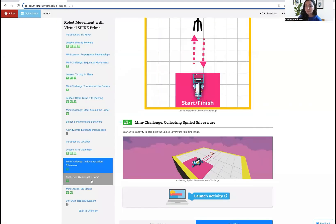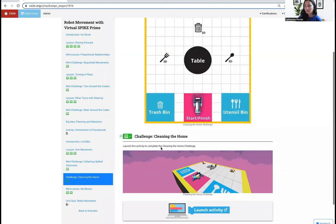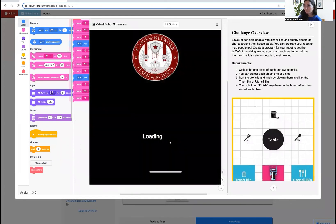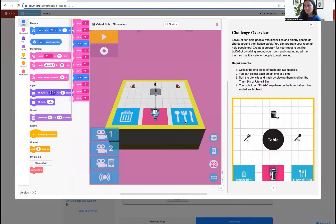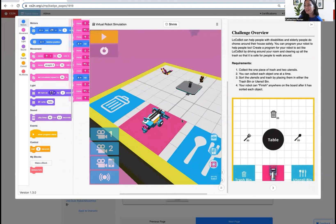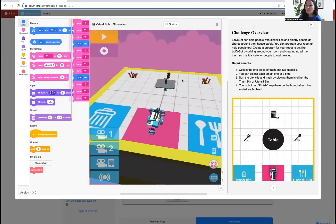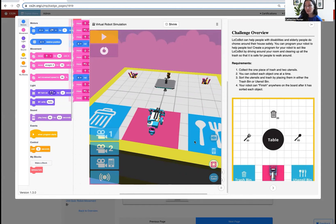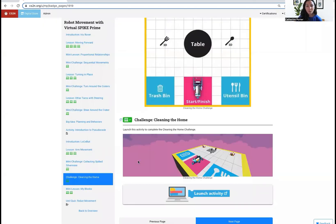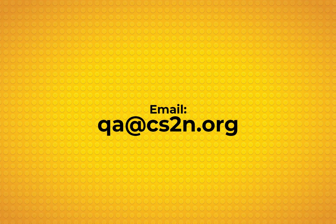That is the same thing you can do in the final unit challenge of cleaning the home — you can pick up those utensils and bring them back to the utensil bin. Whenever you get to the block of cheese, which is considered to be the trash, you would put the arm down over on top of the cheese and drag it to the trash bin. You can lift up the utensils and put the arm over on top of the trash to drag it around. That is about it for the arm movement. If you have any questions, you can email me at qa.cs2n.org. Thanks, everybody.